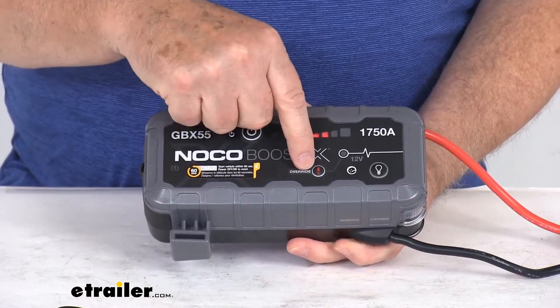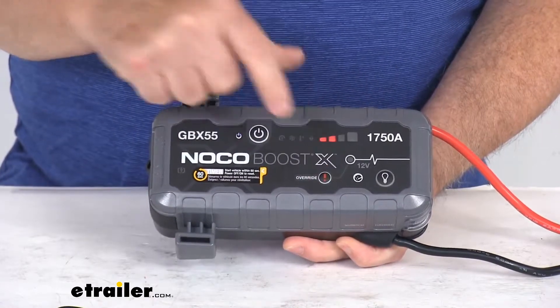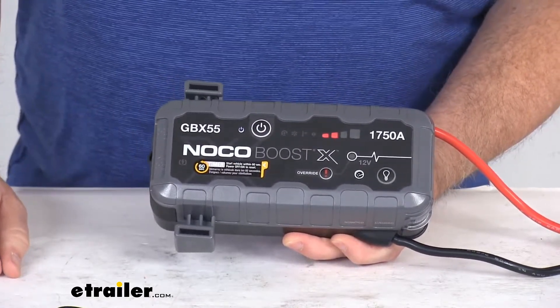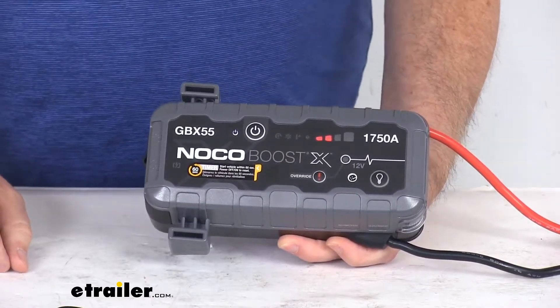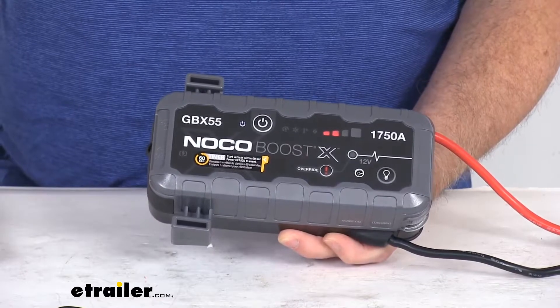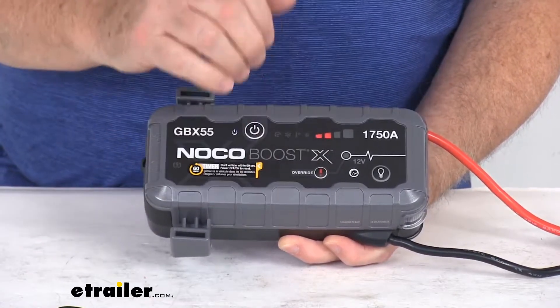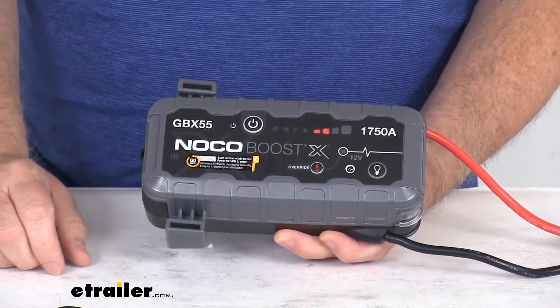Another neat feature is the manual override button, located right down here. This manual override button will allow you to jump a battery with a charge that's below 3 volts. Below 3 volts, the jump starter will not detect a battery being connected, so you push that override button and it'll force the jump start function to operate.